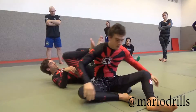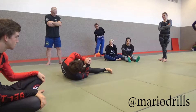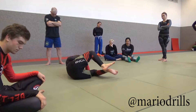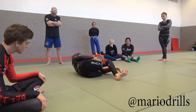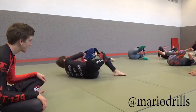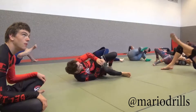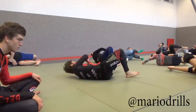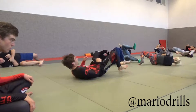The movement is like this: I'm here, I fall to the side, I extend the leg, I lift my hips, and I turn my hips. Back control — step — he starts to turn — I lift my hips and I turn my hips. Also use a little bit of knee control. Solo, everyone for himself. If you don't know how to do it, just watch me doing it. Step, lift, turn. Step, lift, turn.